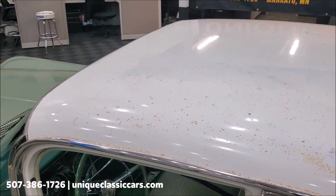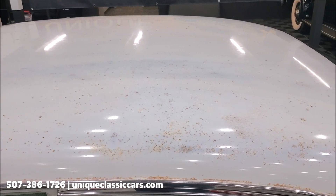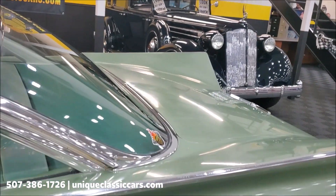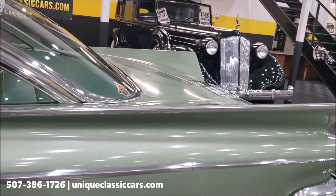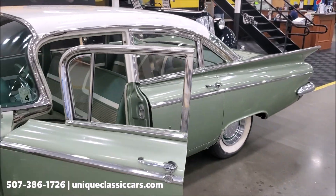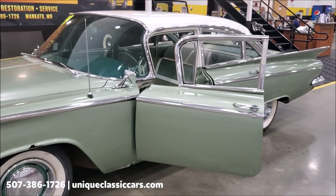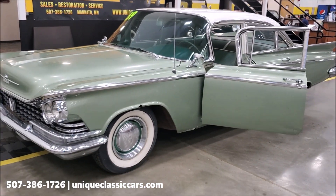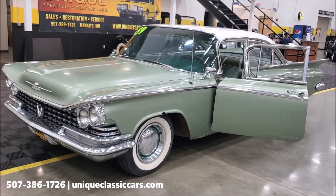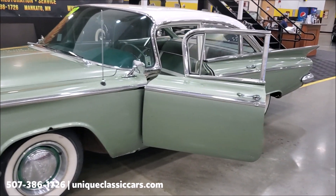You can see the roof is showing original paint with some patina there, but what a great car. You can see all the still pictures of this car, including the undersides — the floor pans and such appear to be really solid on the car as well. You can see all those on our website at uniqueclassiccars.com.